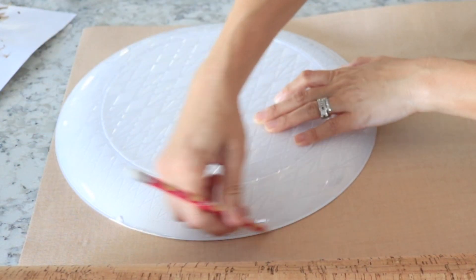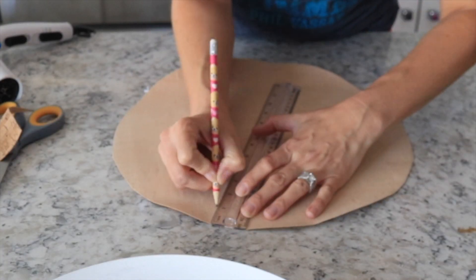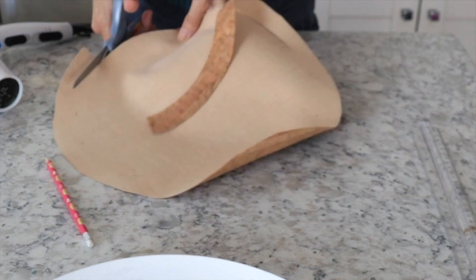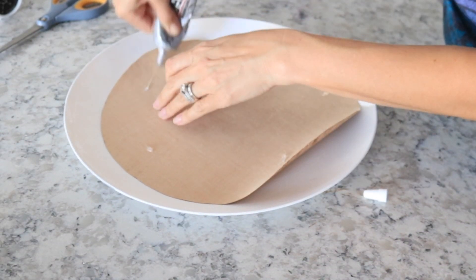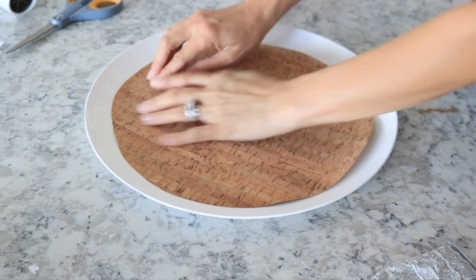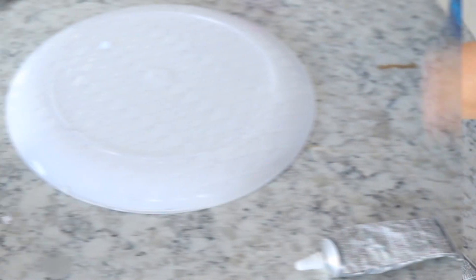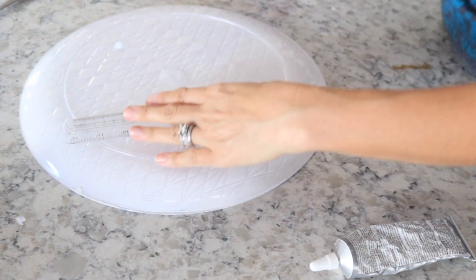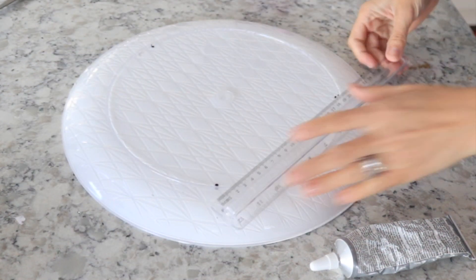Next I'm taking that cork board fabric and I'm tracing the circle around it. I'm not going to cover the entire top of the tray — I'm going to take my ruler and measure about an inch in so that some of the white is still showing, because I don't want it to cover the entire thing. Then I'm taking my E6000 and my hot glue gun and gluing the cork board down to the tray. Next I'm taking my ruler and a black marker to figure out where I want to put the legs. I'm going to put three of them in a triangle formation — it's not completely perfect but they turned out pretty well centered.